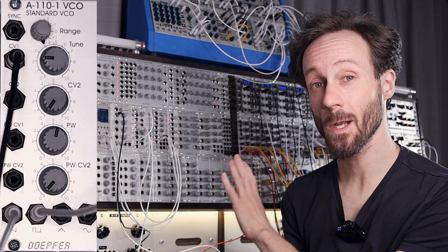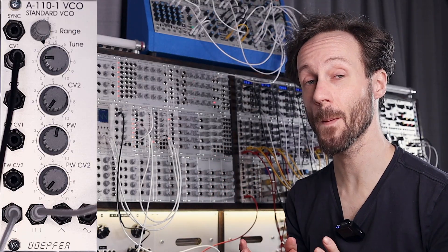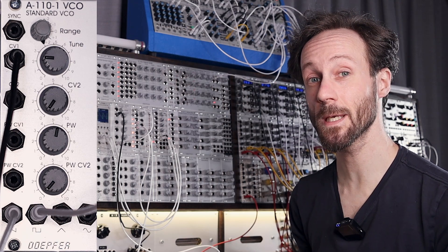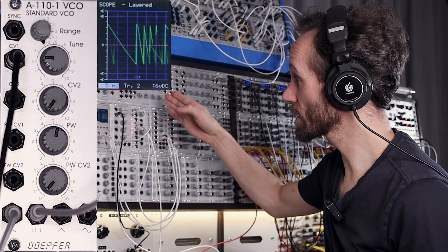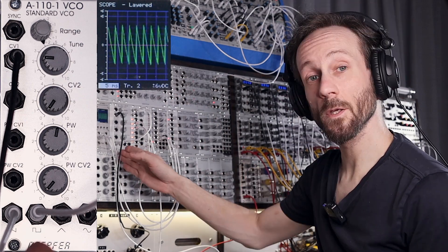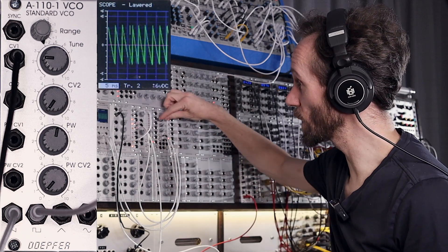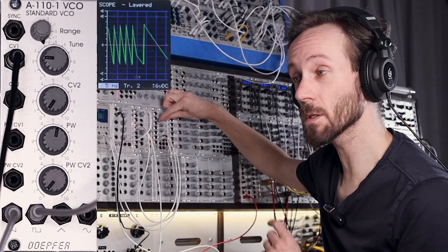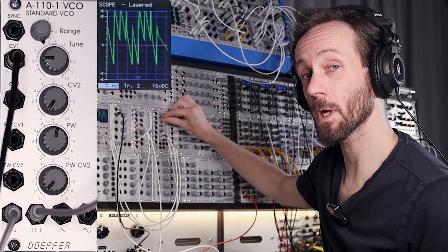Number five: use a clock divider to make sub octaves and other harmonics. Let's listen to the sequence. The pulse from the VCO is going into the clock divider, the saw output is going into the mixer, and then we will bring in the division coming from the clock divider.